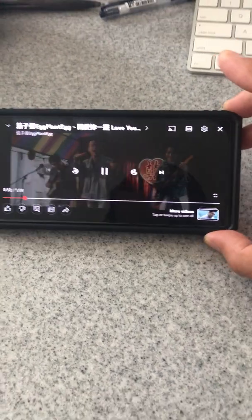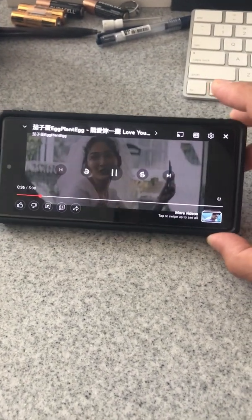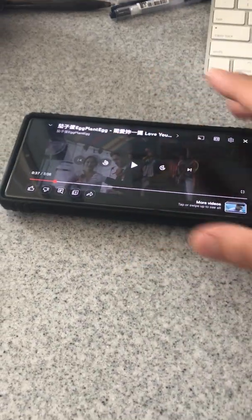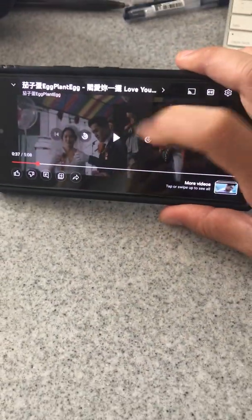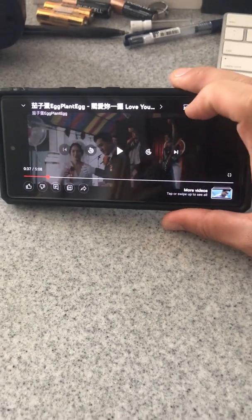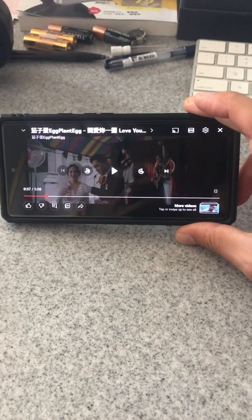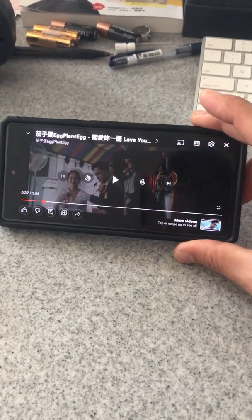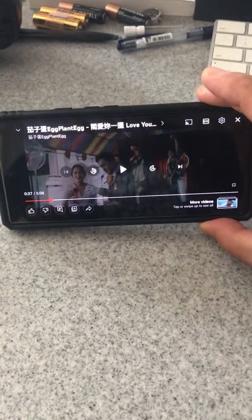I'm going to show you how to get rid of those controllers while you watch YouTube on your Pixel 6. You can see that the play button and the controller just won't go away on YouTube when you first get your Pixel 6. I'm going to show you how to get rid of it — it's actually very easy, but you got to know how.